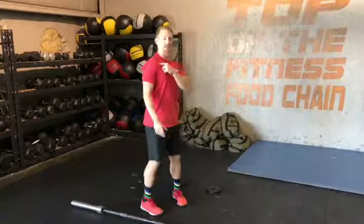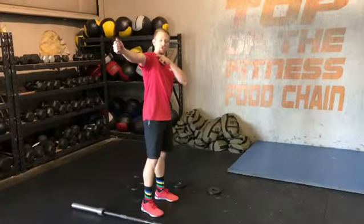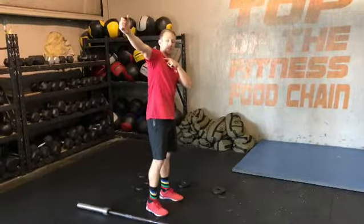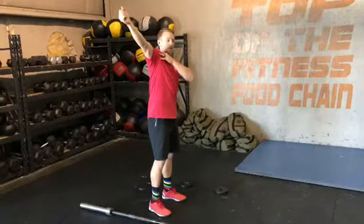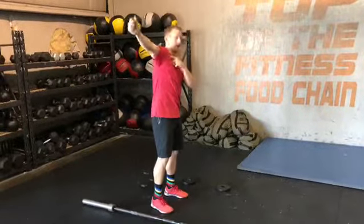CJ DePalma here with The Movement Doctor. Today we're talking about shoulder position in the overhead squat. The biggest thing we want to focus on is this shoulder joint right here not being dumped forward. The whole goal is to stay externally rotated and make sure that this portion of our shoulder is not in front of our ear.